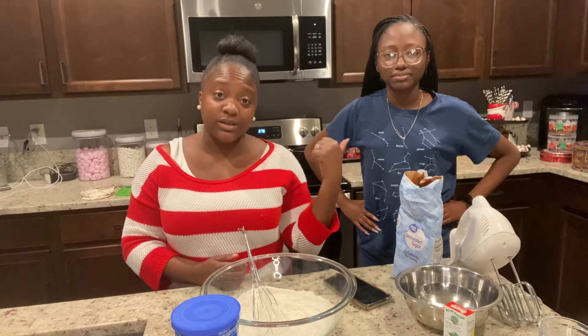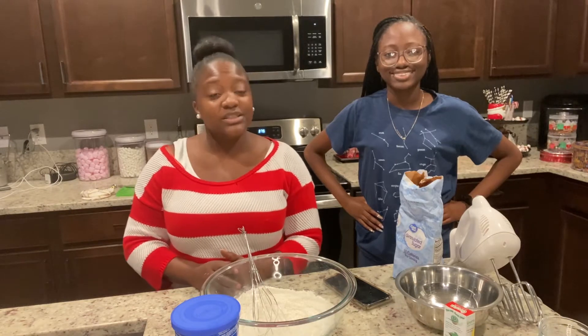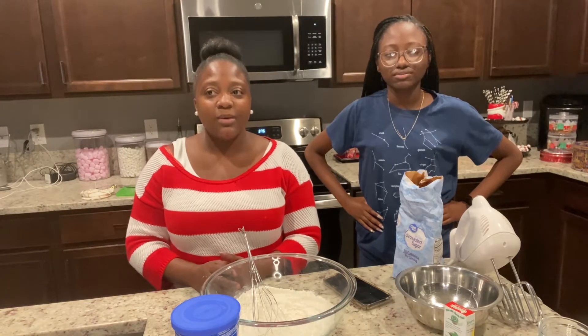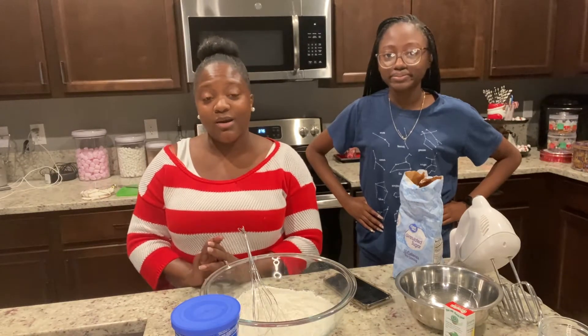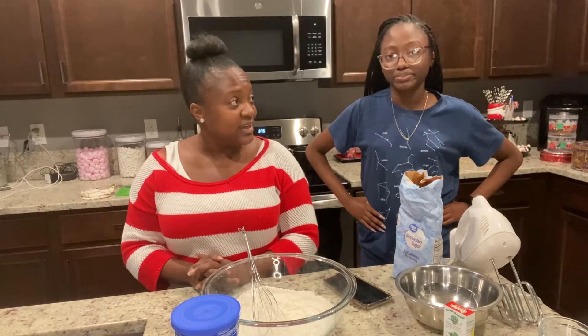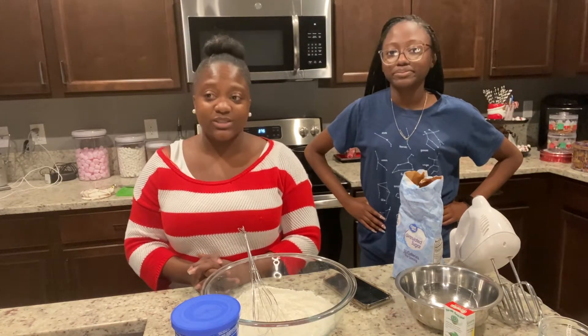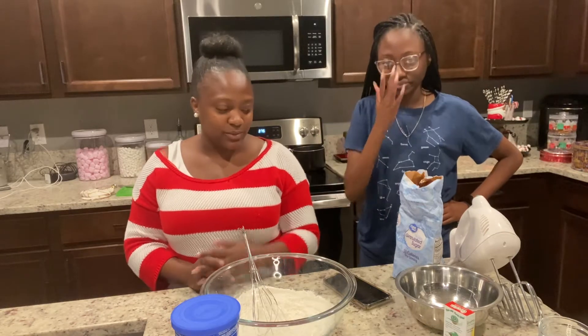We — actually not we, but my daughter. This is my daughter Nichelle. She has her own channel called Nichelle Scott. She's a college student, so check out her vlog. She has some really good content about being a freshman in college. She shares her life and her journey. Mama is not a baker, but we're going to get in this kitchen and bake.